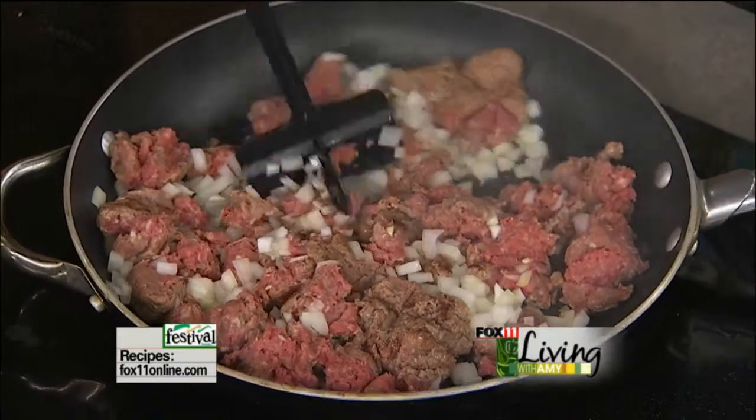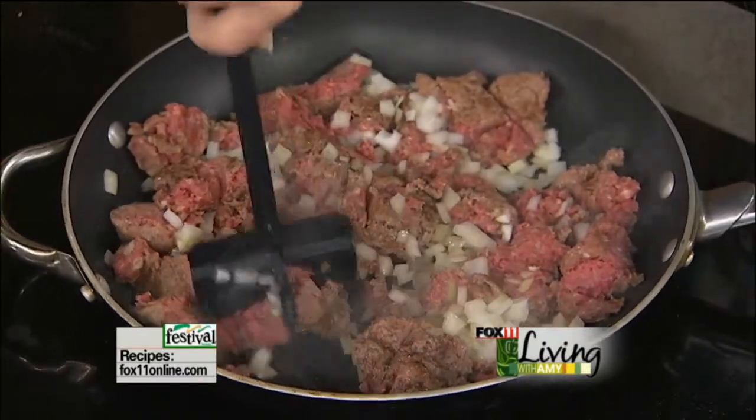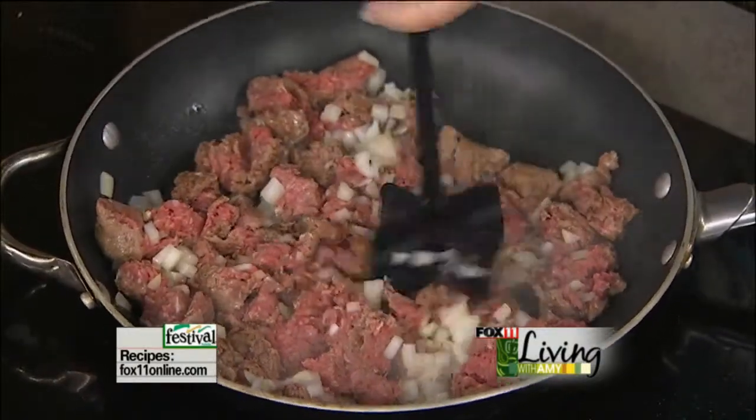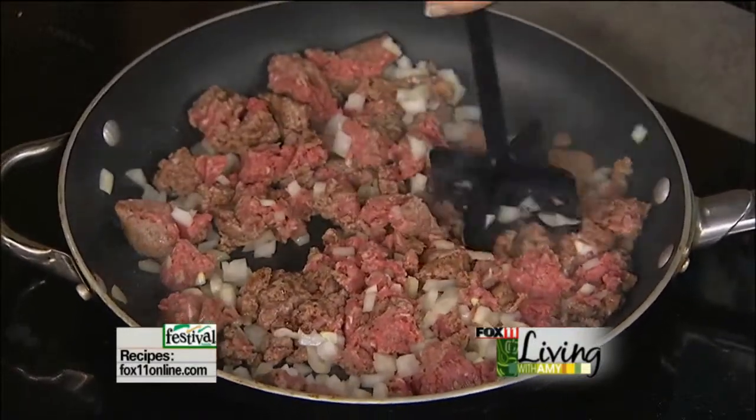If you're not doing anything in a couple of weeks, I'd love to see you at the Gillet Public Library. I'm doing a holiday cooking class there, Saturday morning, November 16th, and it's going to be a lot of fun. Call ahead to reserve your spot. Hope to see you there.